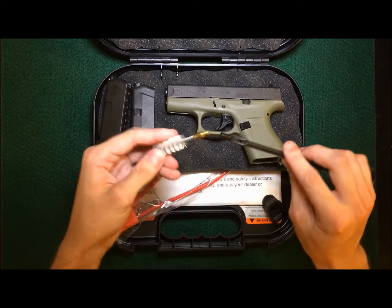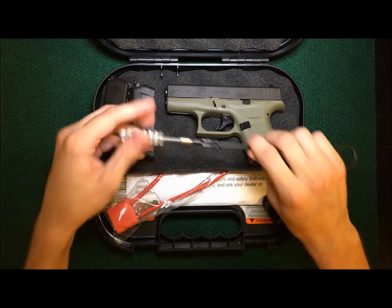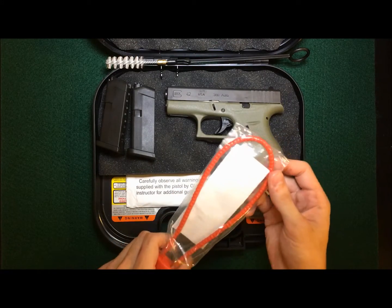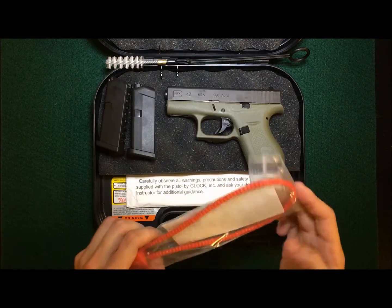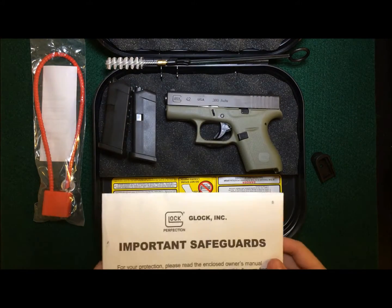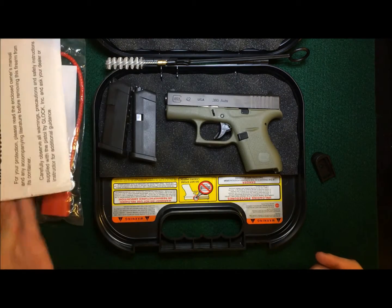The gun also comes with this cleaning rod here — it just screws in there. There are also these locks, which are actually pretty durable. You can use these on probably a bunch of different things if you need one and don't want to go digging around looking for one. And here's just the paperwork and user manual — there's some paperwork on the gun there.